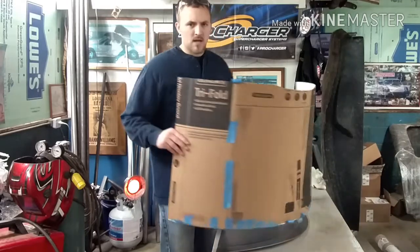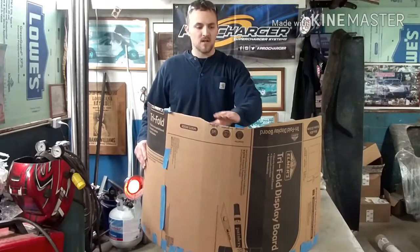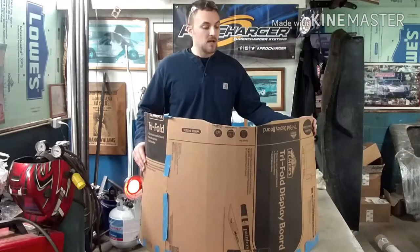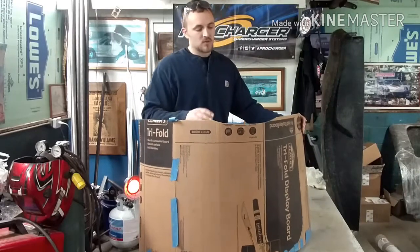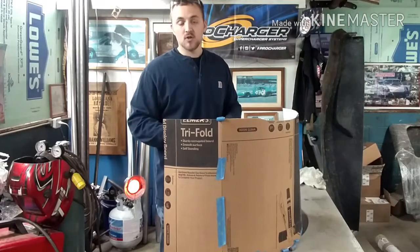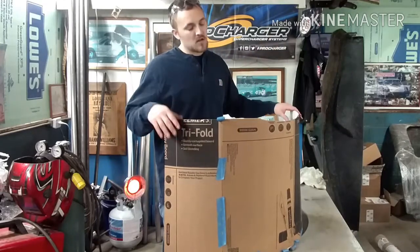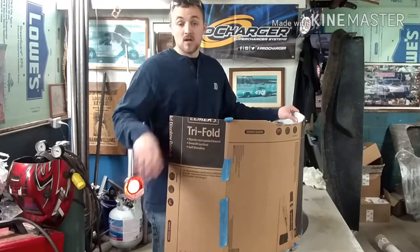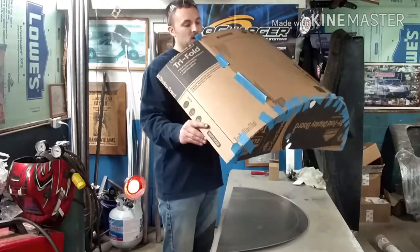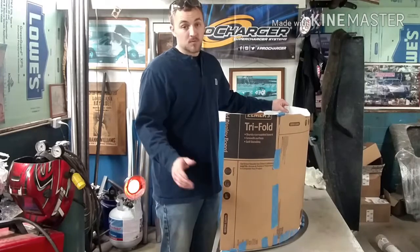I know this looks kind of medieval but trust me, making cardboard templates will save you a ton of work and make the process a whole lot easier. We cut our pieces out, lay the cardboard over top of the metal pieces, transfer the marks with a Sharpie, and get to cutting. We put the cardboard template inside the car — everything fit up nice. You'll have a lot of trimming to do. To get the cardboard to radius, just rub it over a piece of tubing to get it to start curving.